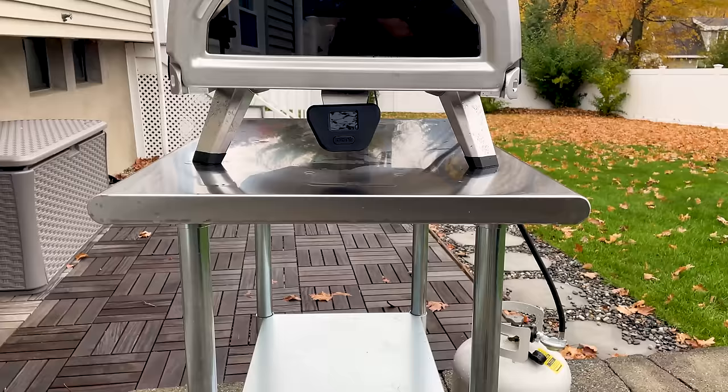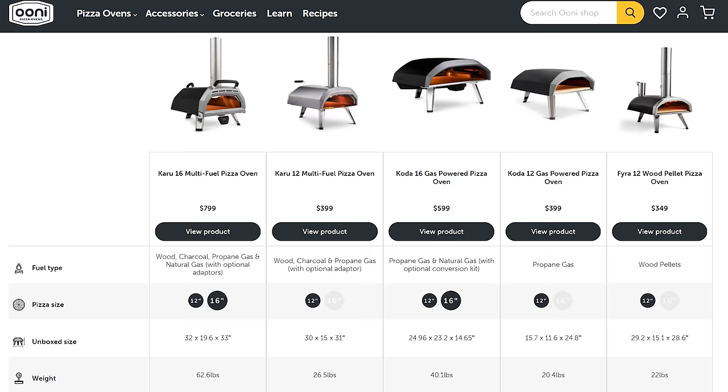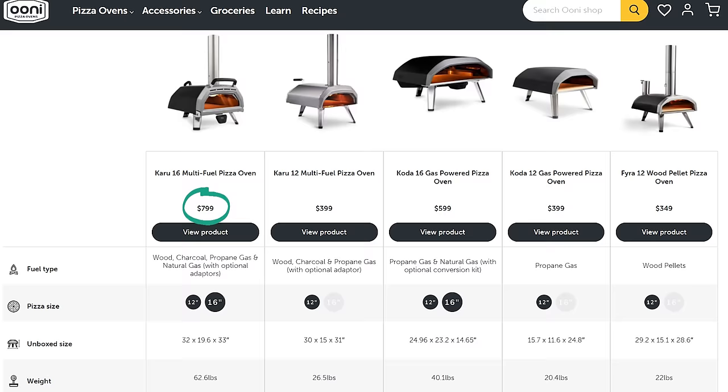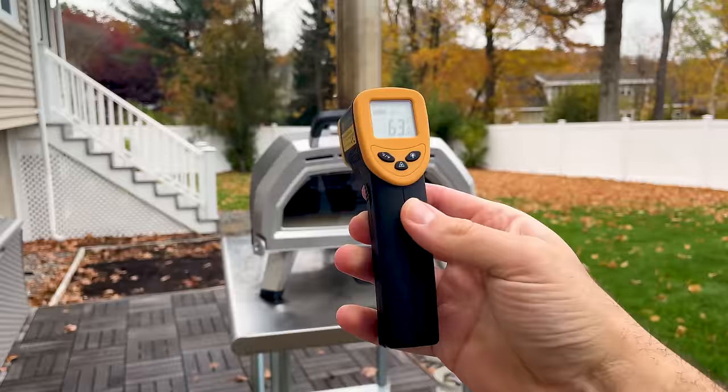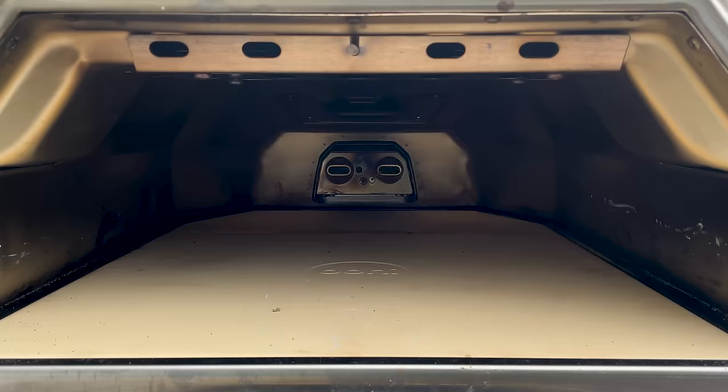There's a lot to love about the Ooni, but like any product, there are negatives. The first and most obvious downside is the price. Ooni pizza ovens are expensive. The lowest cost model is $350, and the higher-end multi-fuel options like the Karu 16 will cost you around $800. But besides the oven, you also need to buy a pizza peel, a turning peel, and an infrared thermometer. You also need a heat-resistant stand and an oven cover. If you have a portable model and plan to take the oven on the go, you might need a carrying case.